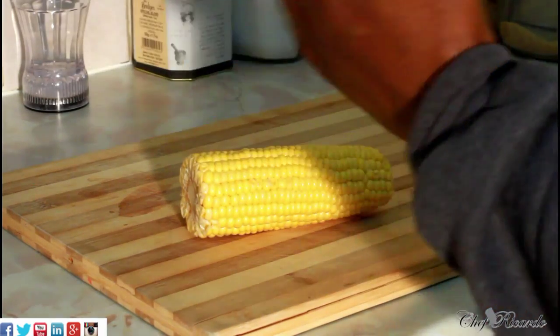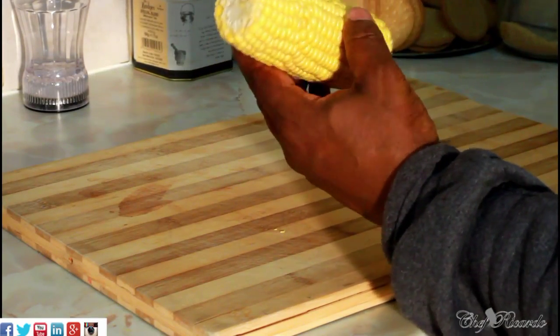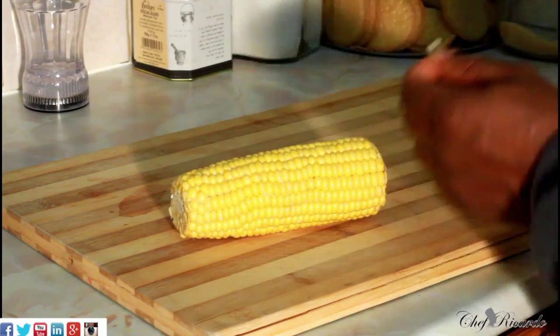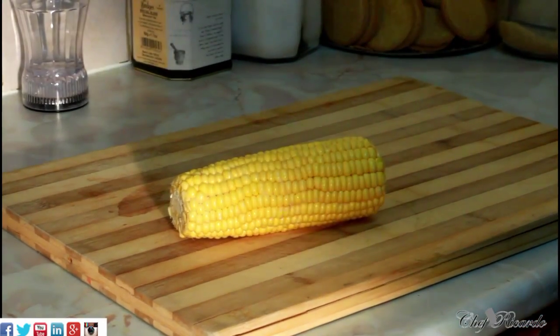Corn normally comes in a shell — you have to remove the shell and remove some of the silk off of it. As you can see there are a few bits of silk just like this. We're going to show you how you can cook your corn at home and serve it with a little bit of honey, so let's move to the next level.